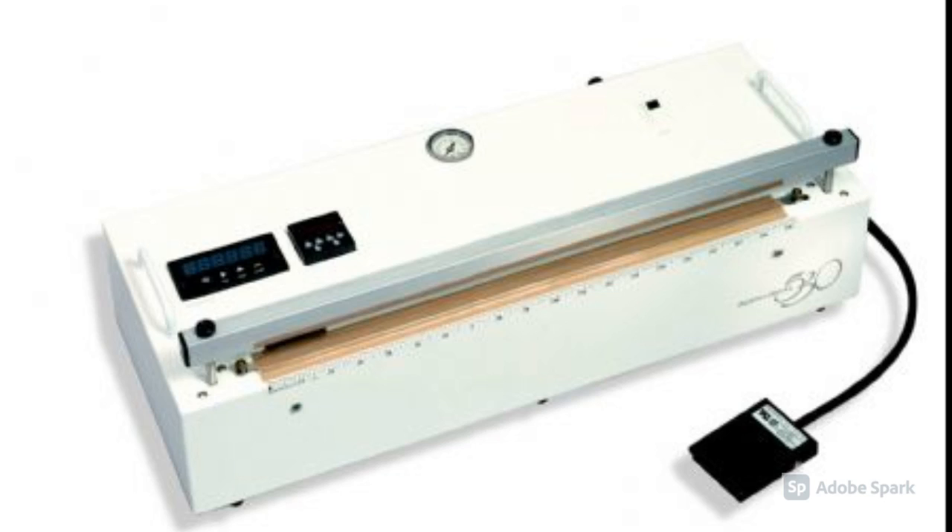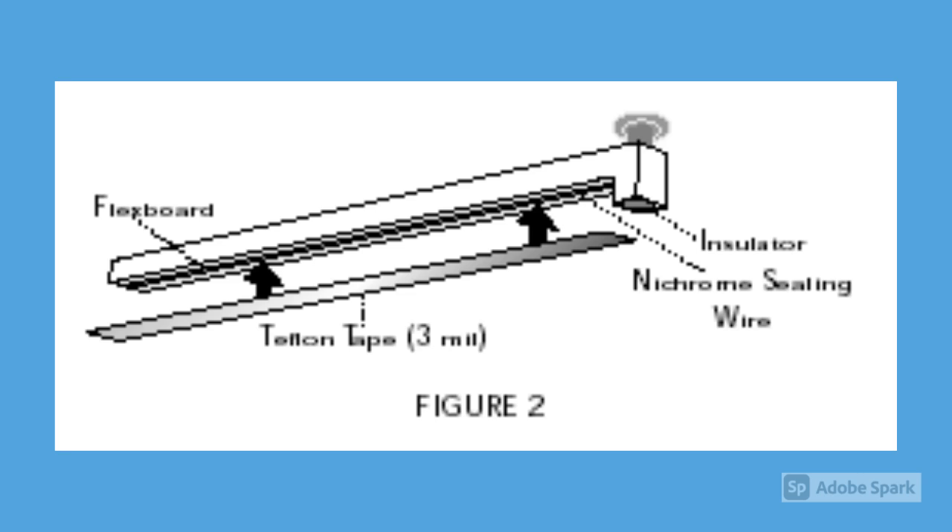Do you have customers that use heat sealing machines to close bags? Then they have nichrome wire on their sealing machine which needs to be covered with Teflon tape. But in order to prevent the tape from sticking to the nichrome wire and damaging it,